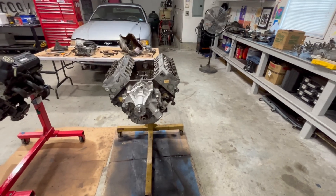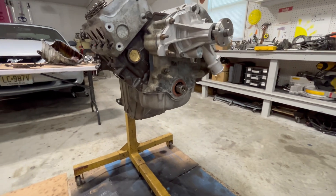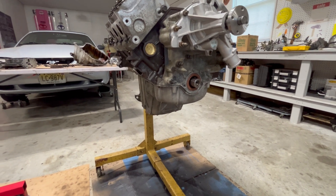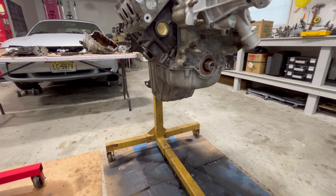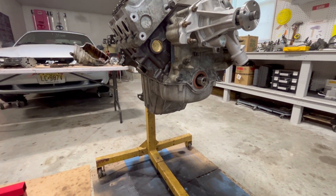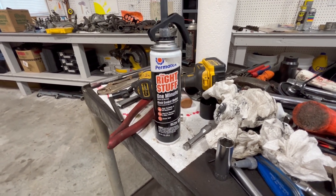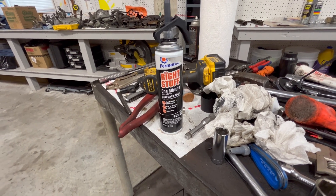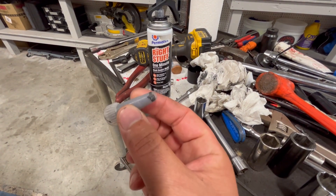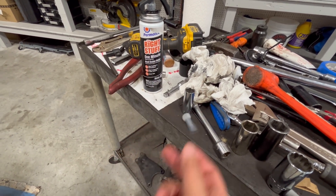Since the end of part two, what I've done that I didn't get on video was I installed the timing chain cover, and then I installed the oil pan, which is pretty straightforward. The water pump bolts are actually 25 foot-pounds. For the oil pan, they don't have an oil pan gasket, so I use the right stuff. The first time I used this, I've never turned back. It works awesome — it hardens and it sets all the way through, so it fully sets.